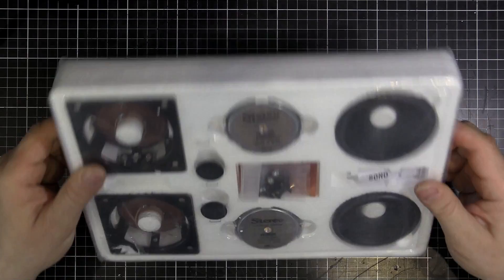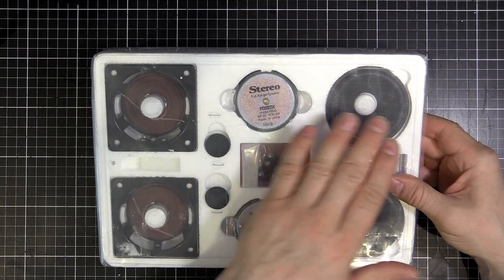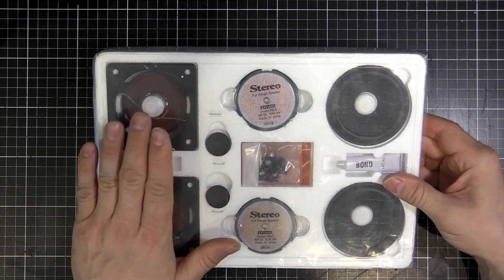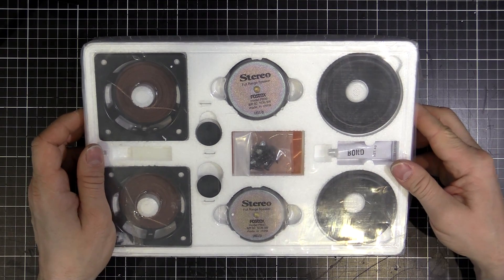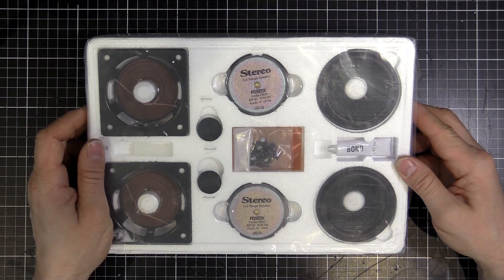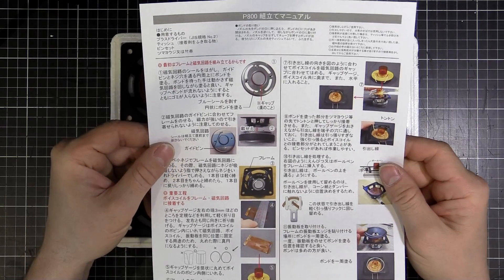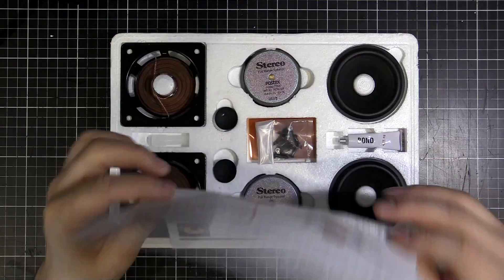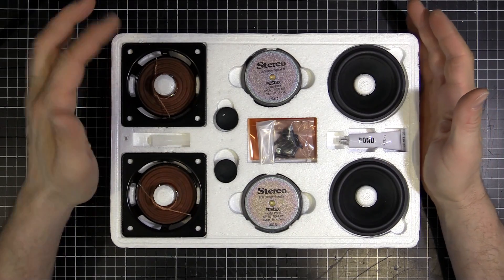We've got the instructions in the back and all the parts on the front. I'll run through what each part is, what it's called, what it does, and then we'll put one together. Once we've got them together we might even give them a test, see what the Thiele-Small characteristics are, and see if we can build a little enclosure for them. The instructions are all in Japanese, which I don't actually read, but we do have some good pictures so I'm sure we can muddle our way through.